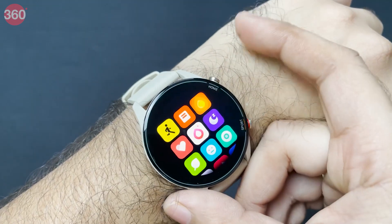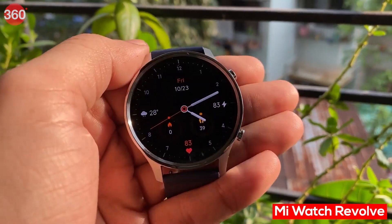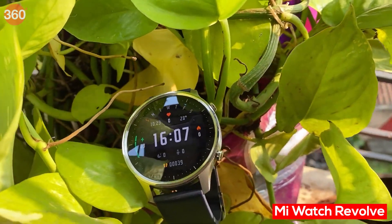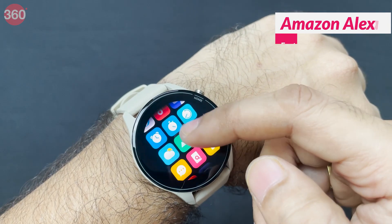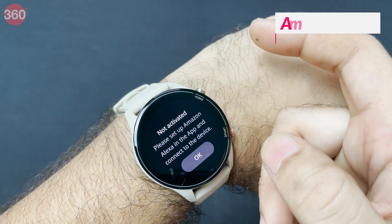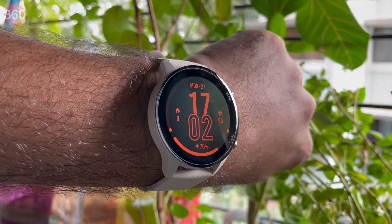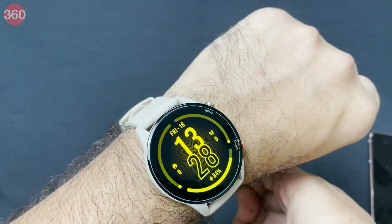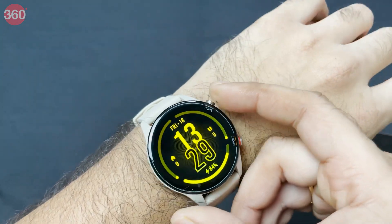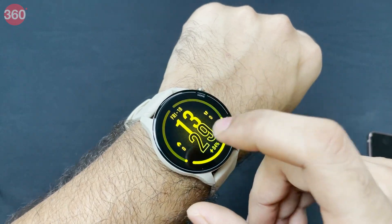Running through all the different apps, this does feel like deja vu — most apps are very similar to what I've seen on the Mi Watch Revolve, except for one: Amazon Alexa. I'll need to set up Alexa through the app. The build quality is honestly very good, and I'm looking forward to testing this out properly. After a week or two of testing I should be able to give you a proper verdict on whether you should buy the Mi Watch Revolve Active.